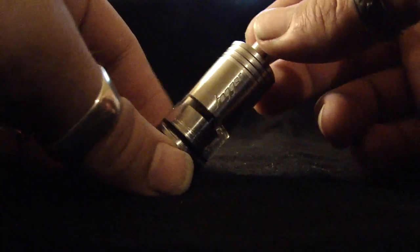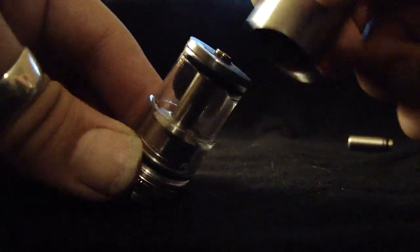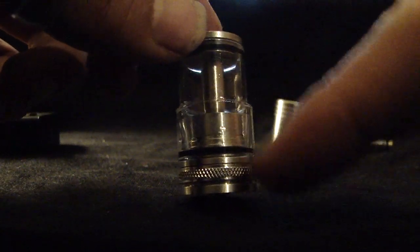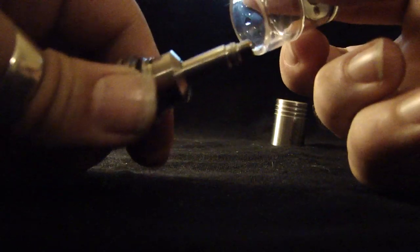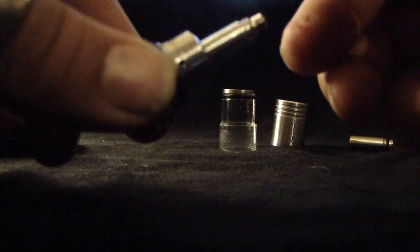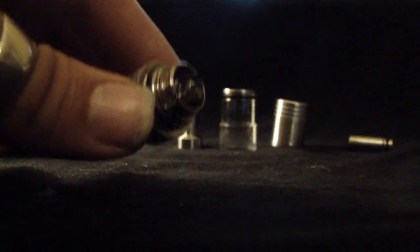So the Fogger V2 — disassembly real quick. Obviously the drip tip first, set that aside, and the top cap here — just unscrew it. Not very many threads hold that on, so it's fairly easy and quick to remove. The glass tank is not threaded on; it's just press-fitted. That bottom O-ring holds it on, so you just give it a little twist and pull it off. Then you have what I'll call the chimney thing — unscrew that, set it aside, and there's your base.